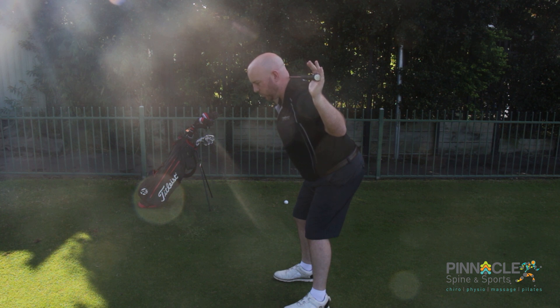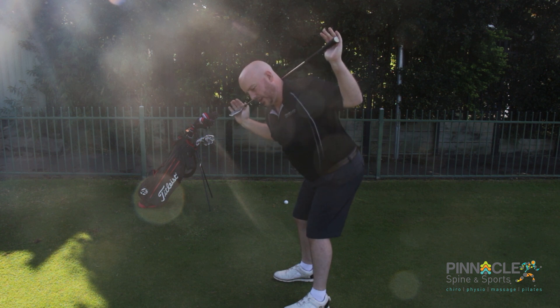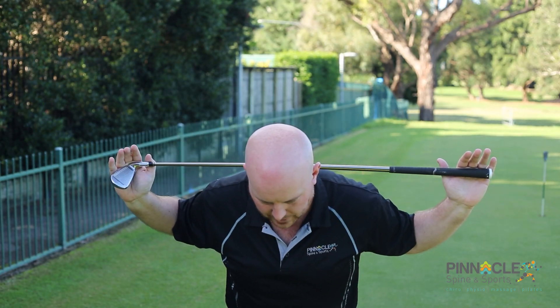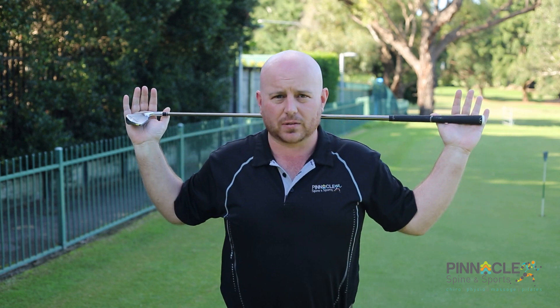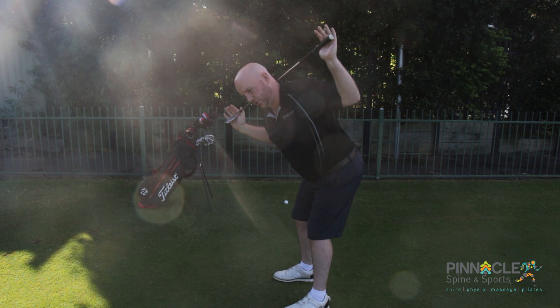what we want to be doing is working through — it doesn't matter if you're left or right handed — we're working each way into as much rotation as we're comfortable with. We're staying in that plane of twisting. We do not want to see any shift either side of the pelvis. Once again, into our hip hinge with a straight spine — rotation only.